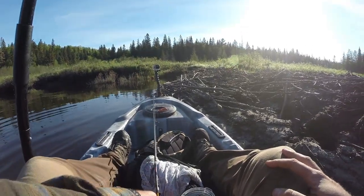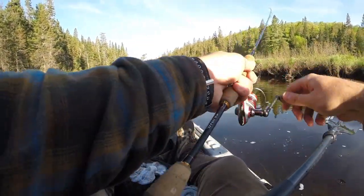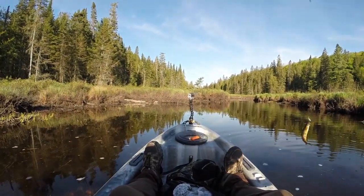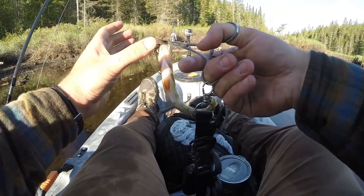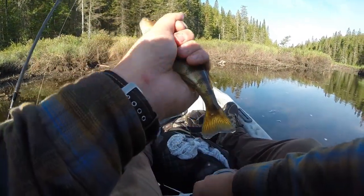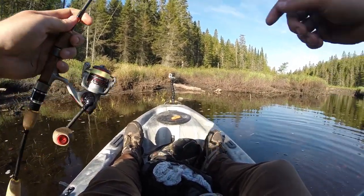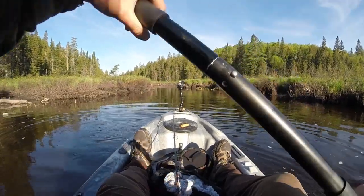Dam number two down. Got a perch! I'll take it. I'm almost done. There we go. Look at that - perch! Never been so happy to catch a perch. And I'm at another dam. I'm pretty sure this is the last dam. I hope it goes as smooth as the other ones.